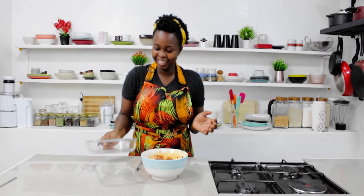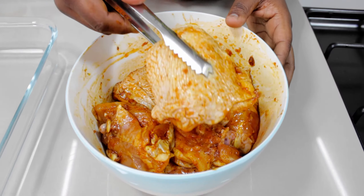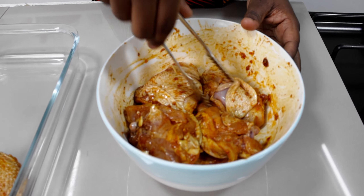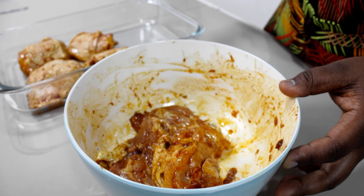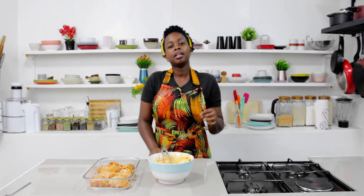Preheat your oven at 200 degrees Celsius for 10 minutes, then line your baking tray with foil — if you don't have a baking tray you can use a regular baking dish. We're lining it with foil so that it will be easier to clean. Now I'm going to place my marinated chicken in the baking tray skin side up, trying to create space between pieces. Once done, place your chicken in the oven and bake or roast for 20 minutes.